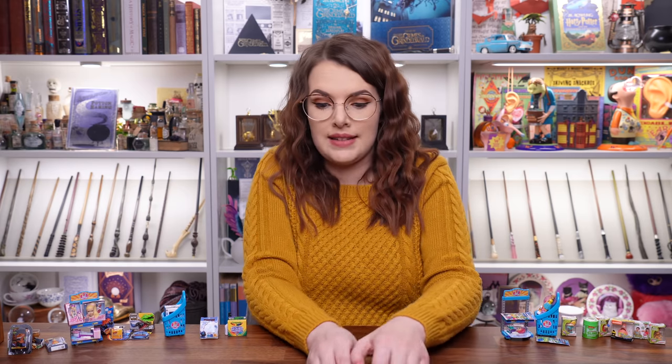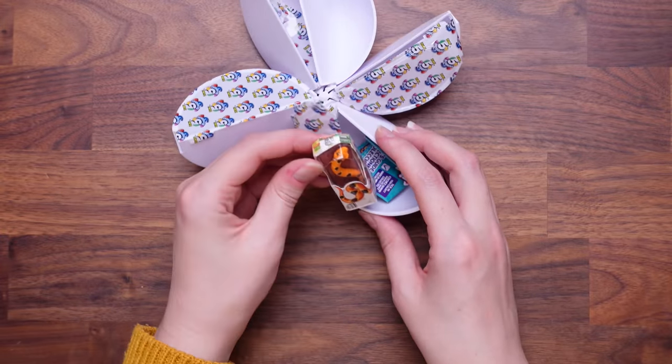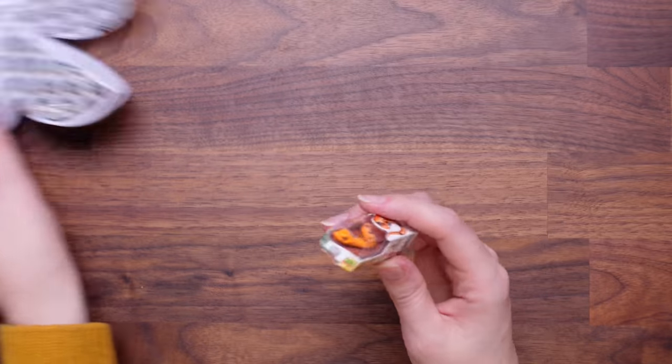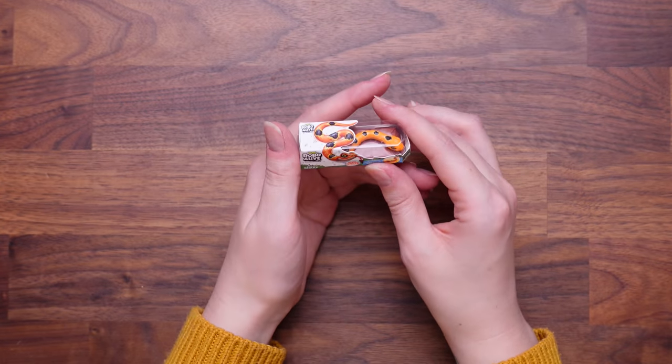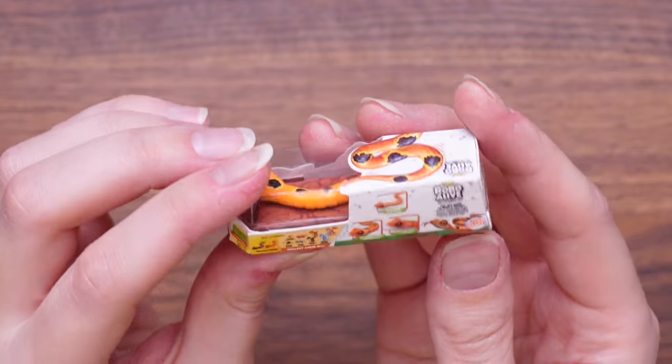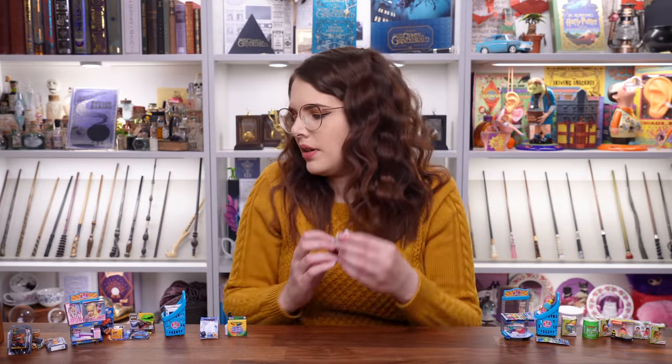Let's move on — two more in here. This is Robo Alive but this is a snake — I do like that one. There's the box that shows you all the little critters you can get. Cool. One more until we move over to the next one.